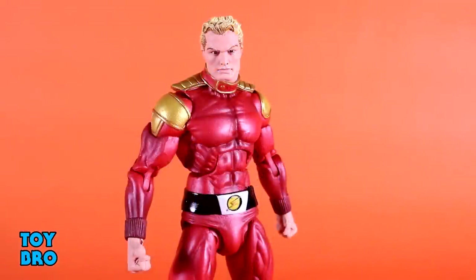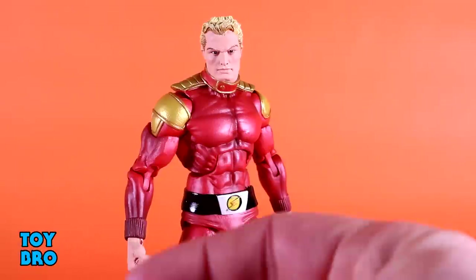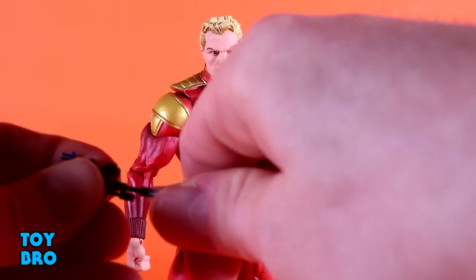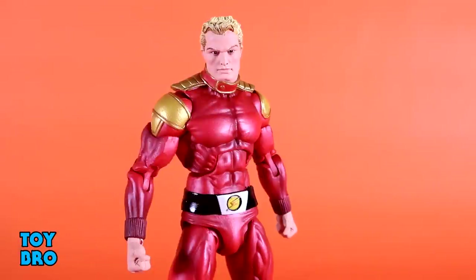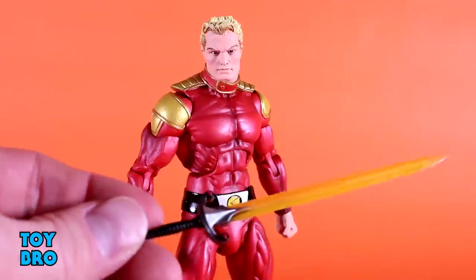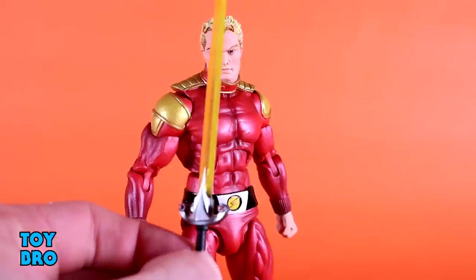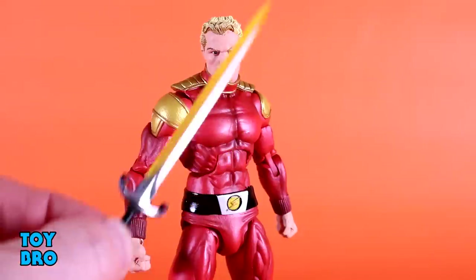Flash is pretty similar to Phantom for accessories but doesn't have a buddy, so he gets a little extra in the hand department. He's got fists in the box, a set of gripping hands, and a singular left trigger finger hand. His gun is the same as the Phantom's, with the same two effect parts — the long-range one with an impact point and the small muzzle blast. And he has his signature weapon: a sword with a really nice sculpt, fantastic paintwork, and a translucent yellow blade. It's a really cool-looking signature accessory.